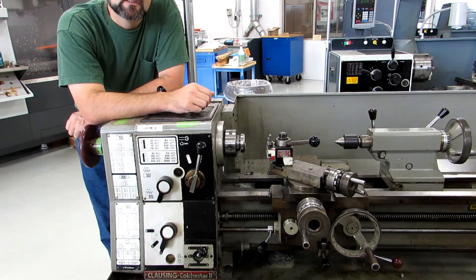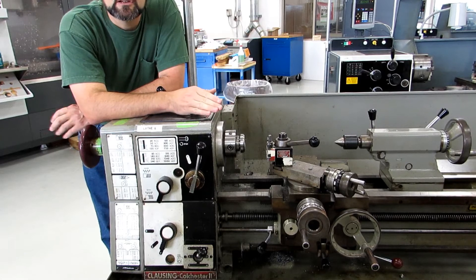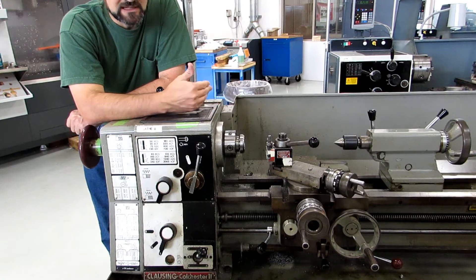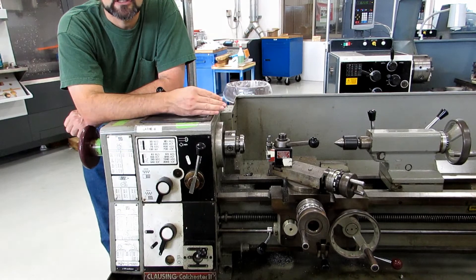Hi everyone. First of all, if you're one of my regular YouTube viewers, this video is actually aimed at my students at Parkland College, so you may want to go ahead and stop the video right now. I'm aiming to give them an anatomy lesson on all the lathes that we have in the shop.